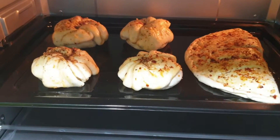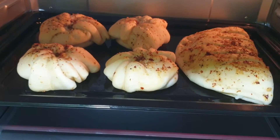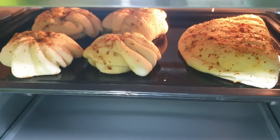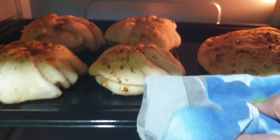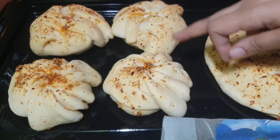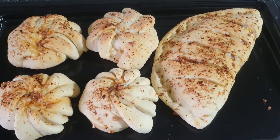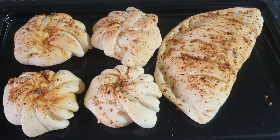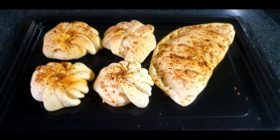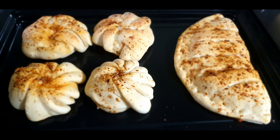We will bake it at 200 degrees Celsius for 20 minutes. After 20 minutes, our buns come out very good. If you like this video, please like, share, and subscribe to my channel. Thank you for watching. Bye bye.